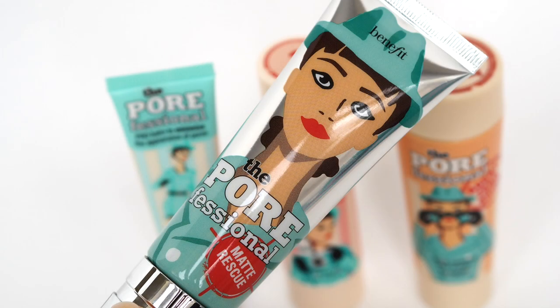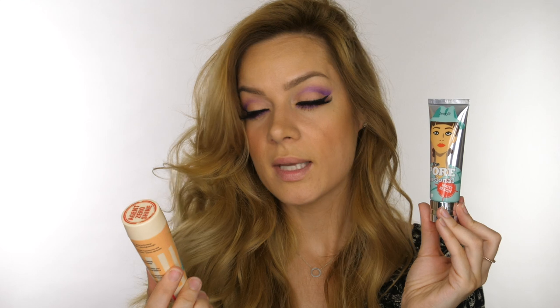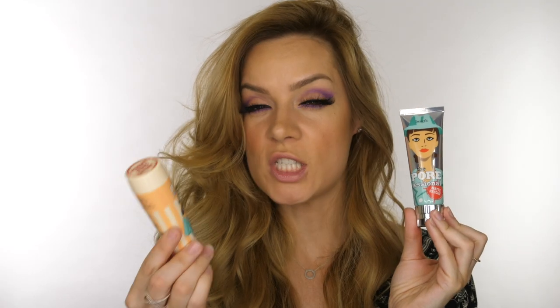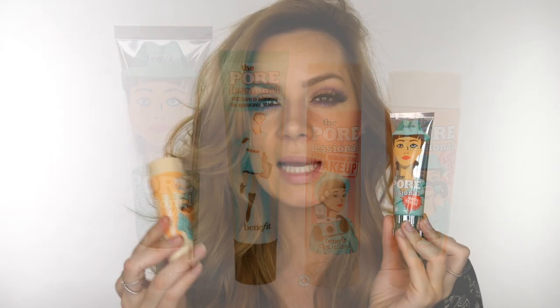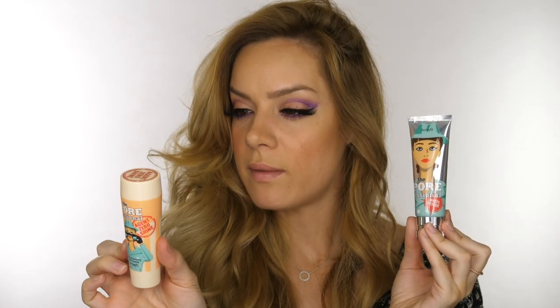If you want something really matte and you're fair, give the Hula Light a go. I've also been trying the Benefit Professional Matte Rescue before my makeup, and I've definitely found I've been less oily with it. I've also given the Agent Zero Shine a go - recommended by Annie who works at Benefit. I like that it's quite finely milled and it's not stark white. Even though it has no color, it won't lighten your makeup slightly, which I really like.